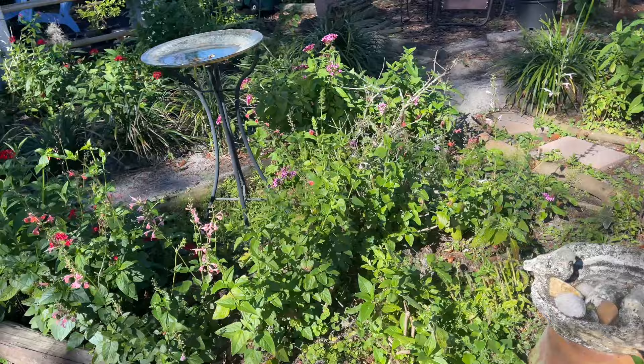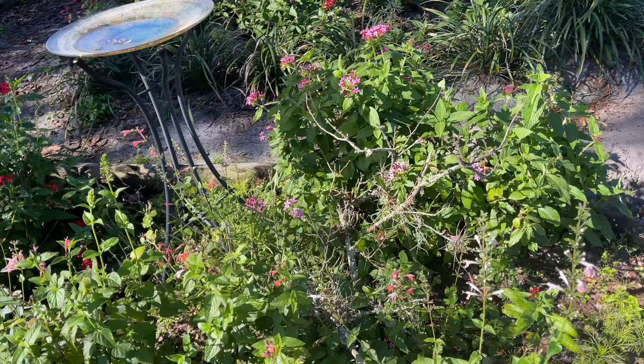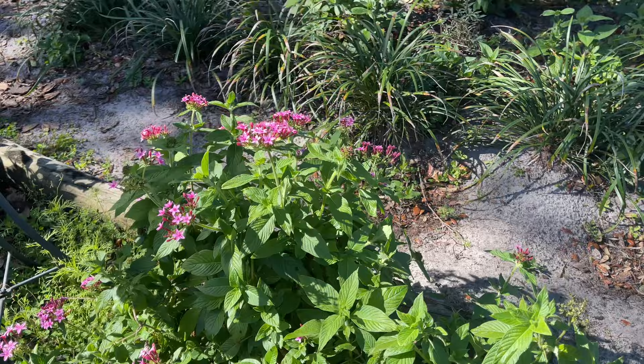We have had the wackiest weather. Yesterday it was so windy, you'd think we were having a tropical storm. I'm just coming to get this branch that blew down into my garden. Everything is growing back nicely.